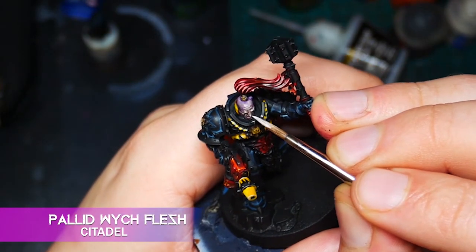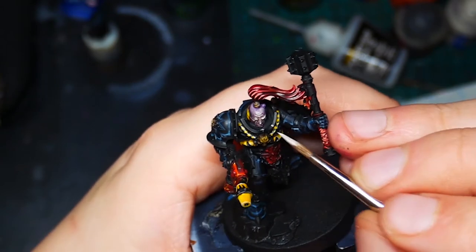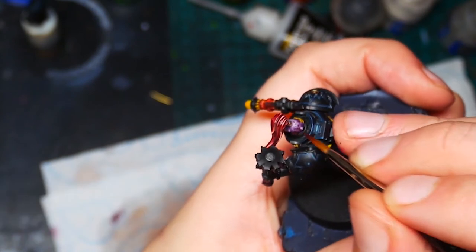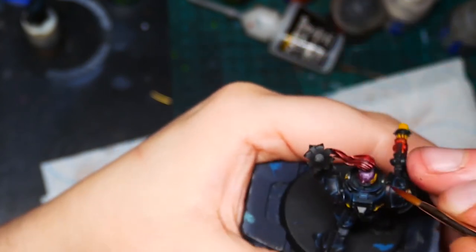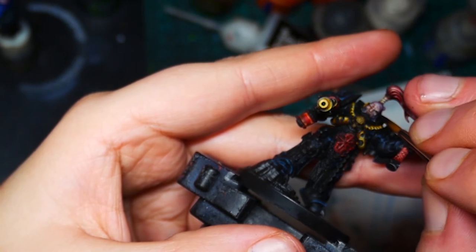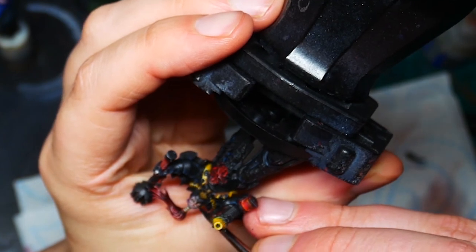Next I use some Pallid Wych Flesh for the most prominent parts like the nose and the brows. I want to add some unpleasant-looking blotchiness to the back of his head, so I take a 50-50 mix of Mephiston Red and Incubi Darkness and just spot it on the back of his skull where that lovely purple wash has deposited. I black out the eye sockets and mouth by dropping in a little very thin black paint. While I have the thin black out, I black-line a few recesses where there isn't quite enough separation, such as where the head meets the suit — don't go crazy in every crevice, but it can really help to define your volumes if done right.